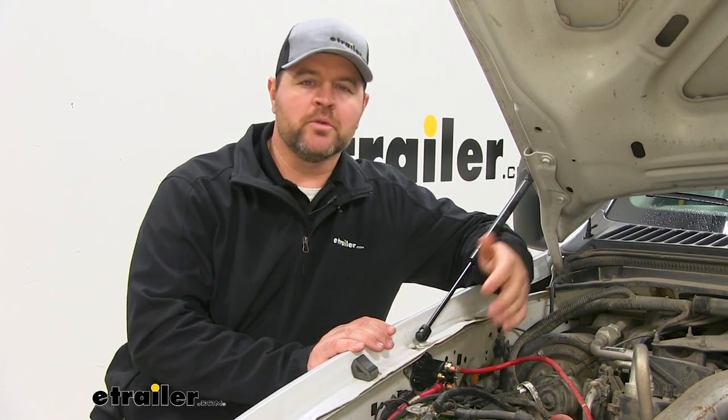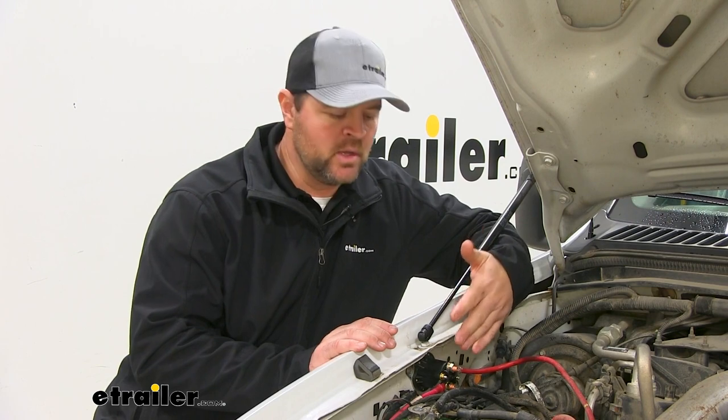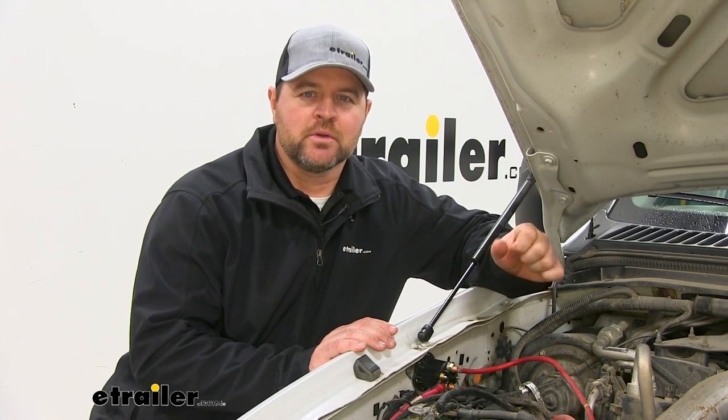Another nice thing about this new replacement solenoid is it's going to come with all the hardware. We're not going to have to use anything or transfer anything from our old one. Now that we've gone over some of the features, let me show you how I installed it.